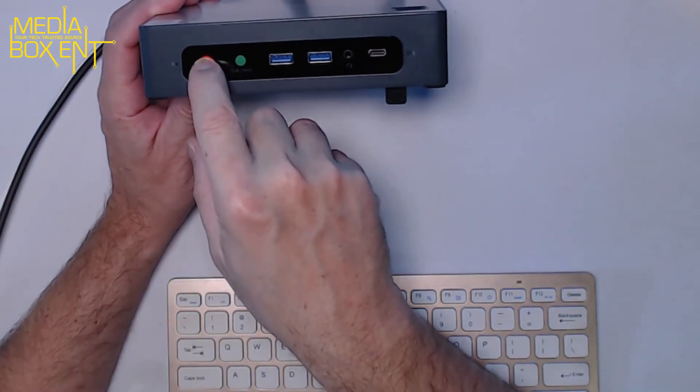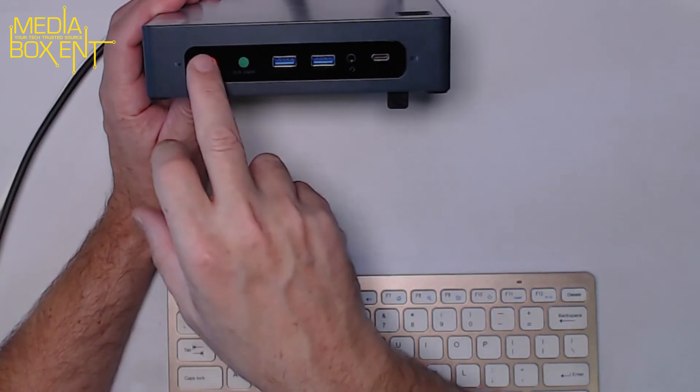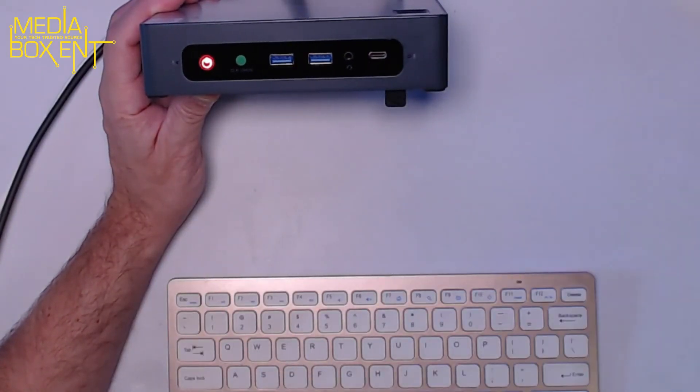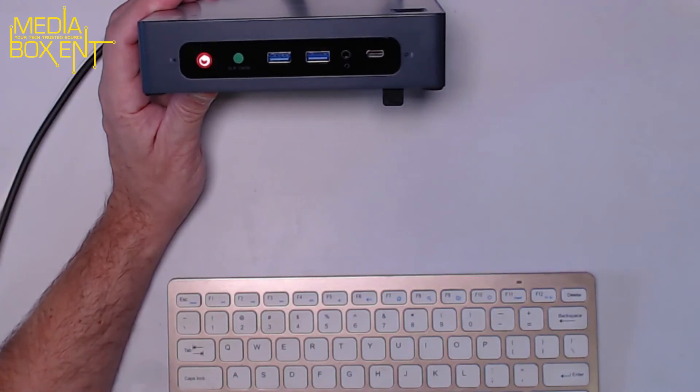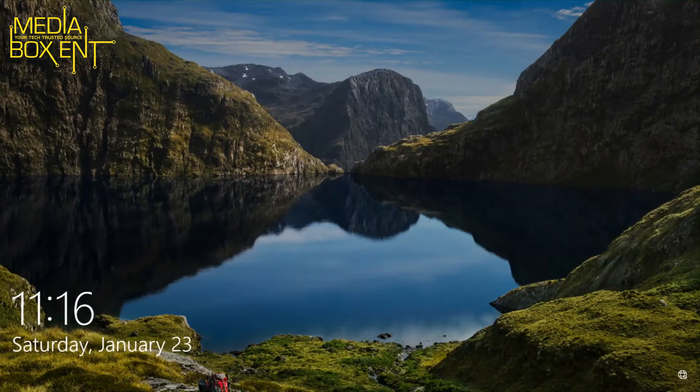Looking at the front power button — press it and it automatically goes into standby mode, and the LED blinks to indicate standby. Press it again and Windows pops back up really fast. And as I mentioned, you can configure the fingerprint reader — just put your finger there and it logs you in automatically. Simple and convenient.